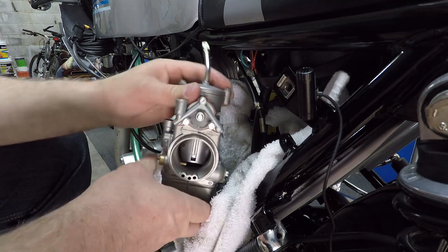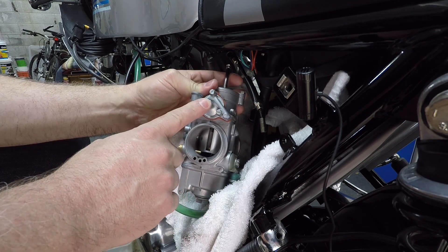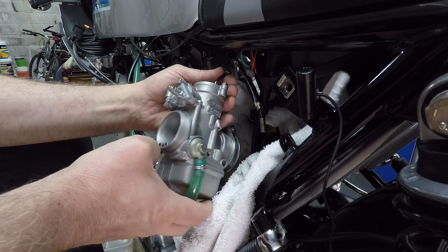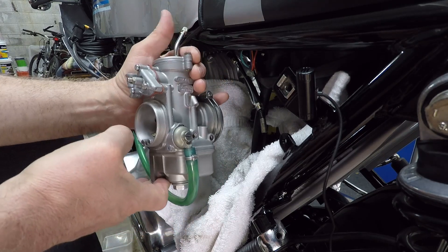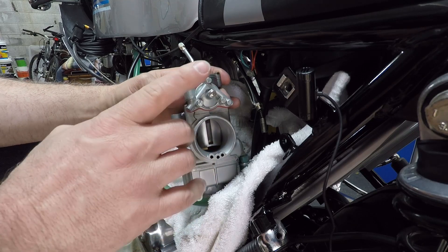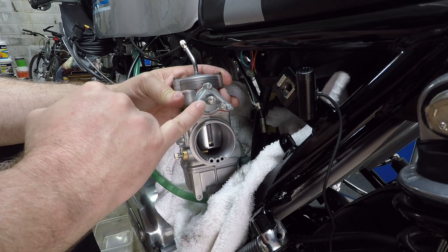What I'm going to do today is adjust the accelerator pump volume on this PHM 40 Dellorto - this is the B model, on a Ducati 900SS bevel. I've completely rebuilt the carb; there are some videos on my channel about that. One thing I didn't do was adjust the accelerator pumps.